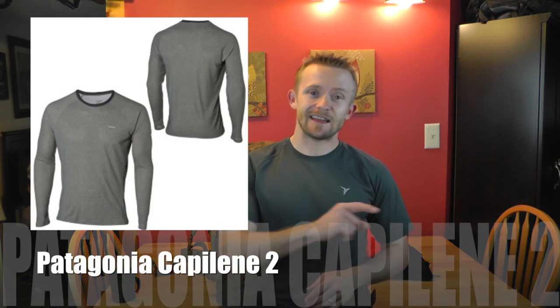As far as the long sleeve shirt I had on underneath, it is a Patagonia shirt. I'll flash the name on the screen — it's in the wash right now, otherwise I'd show it to you, but I'll post a picture and the name on screen.